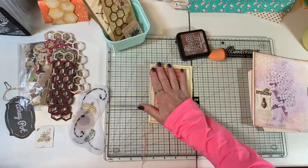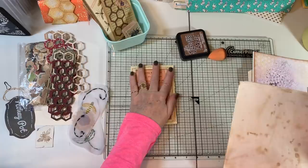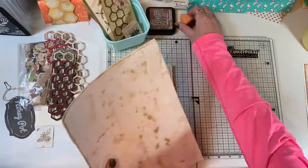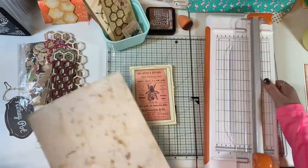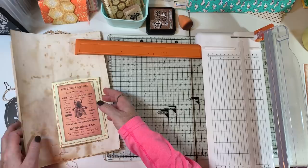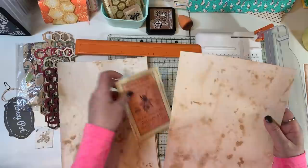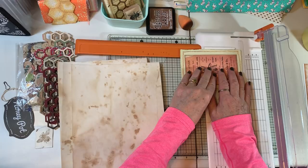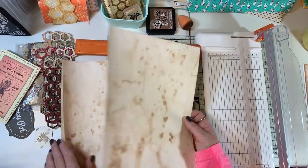Oh, here's some easy-to-grab coffee-dyed paper! We could go ahead and finish up this piece. I'm going to use my little trimmer because it's easier to put on the table with everything going on. This measures six inches, so we're going to want to go to about five and a half — half of a coffee-dyed sheet. Let's just do that.